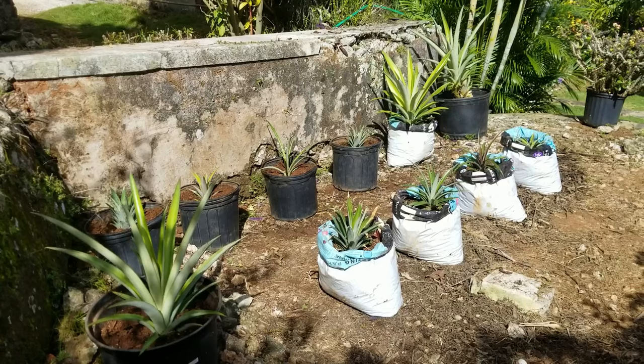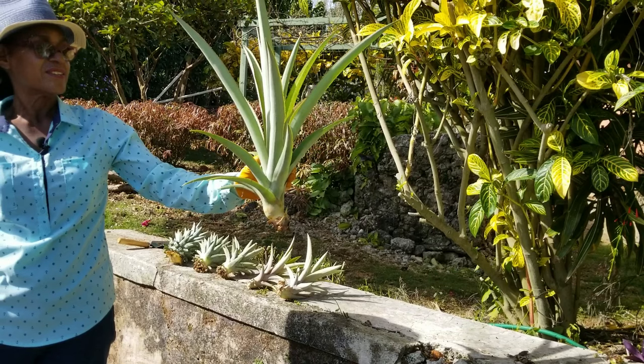We started the demonstration with 12 plants — there were three suckers, three slips, and six crowns. What are suckers, slips, and crowns? Suckers are also called pups or plantlets and are produced between the leaves at the base of the mother plant. This is a rather large sucker.